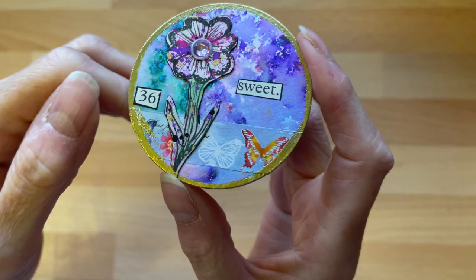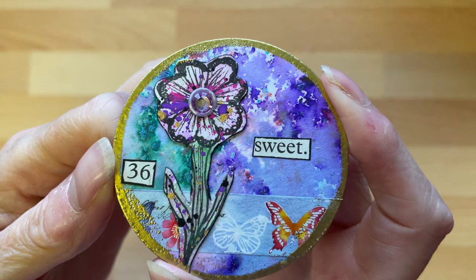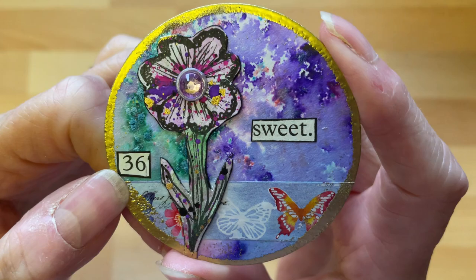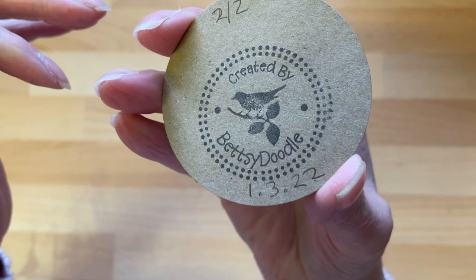I still haven't found out where I saw that idea from — I really must go through all my ATCs, I'm sure it's on something that came into the house. Then I've just got words cut out of books, and I put 'sweet' and number 36 just because, then went around the edge with gold embossing powder. I just stamped it on the back — made it on the first of March.